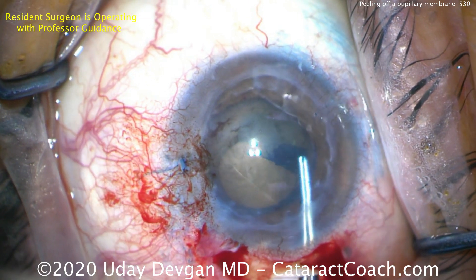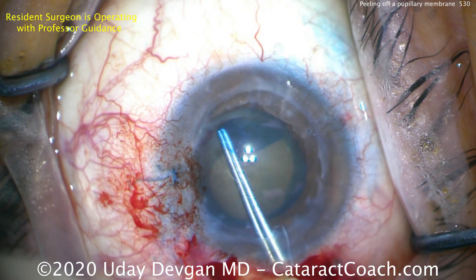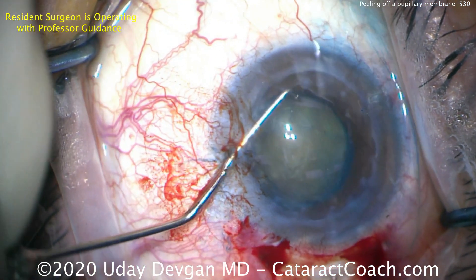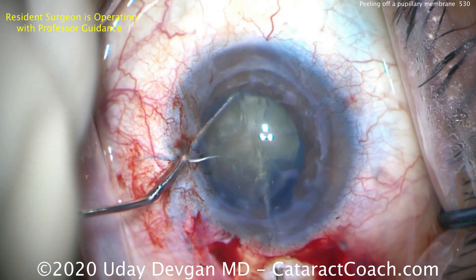Doing the capsulorhexis — you can see the trypan blue dye did a great job of staining the lens capsule. We don't want to make a baby-sized capsulorhexis, but we also don't want one that's too large; we want about a five-millimeter opening. Now putting the chopper in and a cannula — we're going to do a phaco chop before putting the phaco probe in.